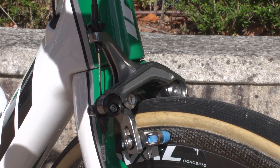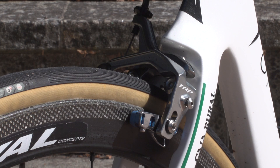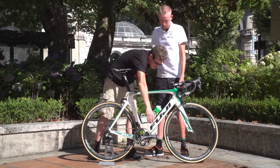One of our sponsors is TRP — they make the brakes — so we use those. They're very good on this particular frame with the direct mount setup. Away from Shimano, we also use KMC chains. They're gold, they won't last very long, but they're very light and reliable.